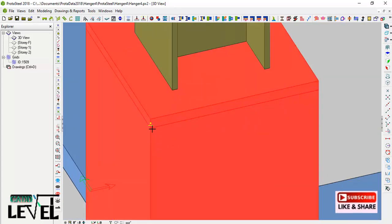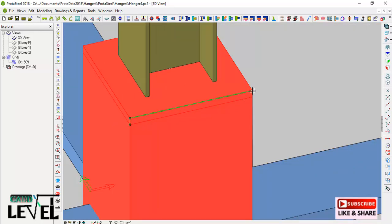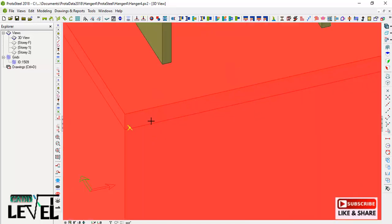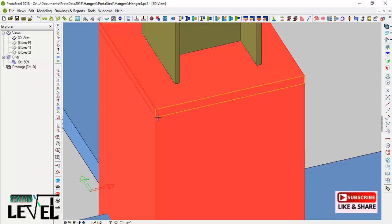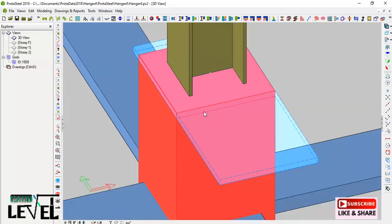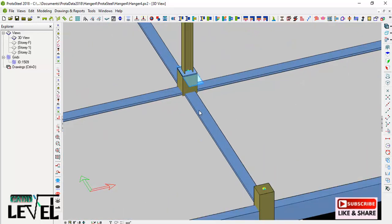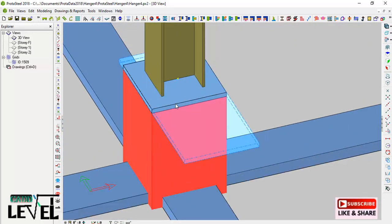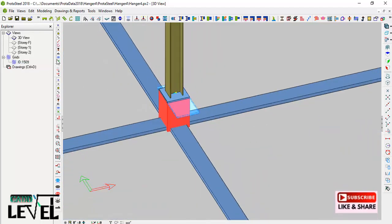With the concrete selected, I pick four points around it: this is my first point, second point, then I zoom in closely to pick the third point accurately, the fourth point, and then return to the first point. After that, you will notice the concrete is cut successfully. Clicking on the column, you can see it is no longer clashing with the plate. To hide the auxiliary macro you can click on the provision to turn it off.